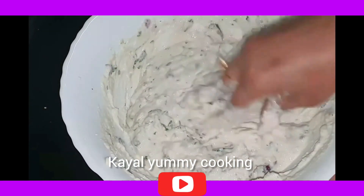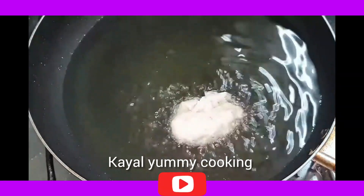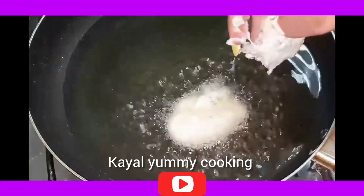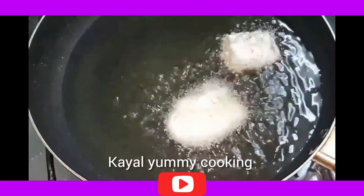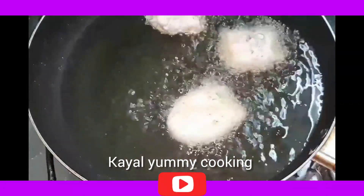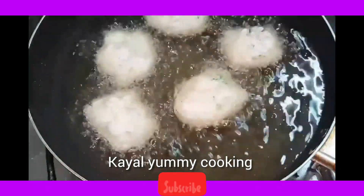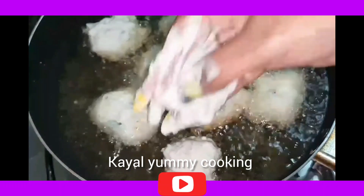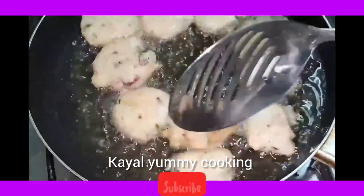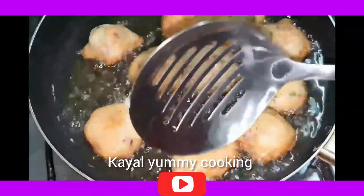Heat the oil. You will see a soft spot — heat on medium flame. If it's on high flame, check the temperature. You will see the Idli Bonda forming nicely.